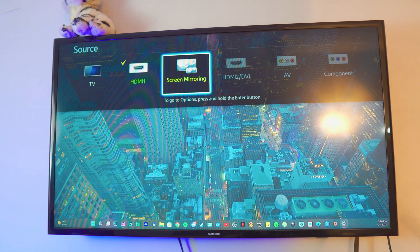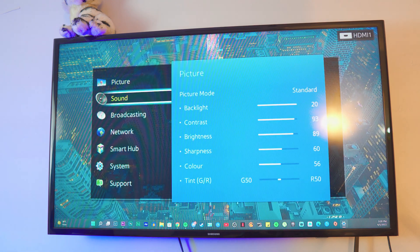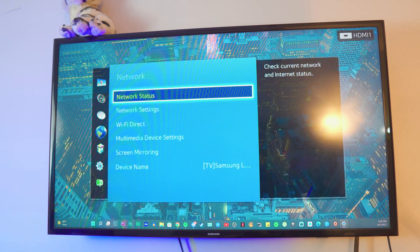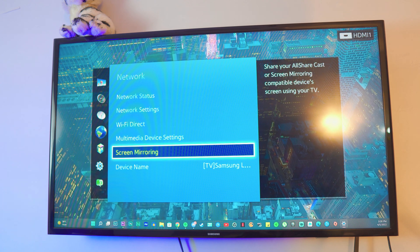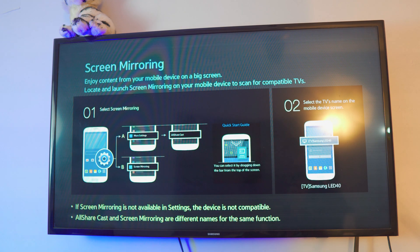Now you want to open the screen mirroring tab on your TV. You can get there via Source, or by going to Settings, then the Network page — inside the Network page you'll find the screen mirroring tab. Just open it and that's pretty much it. Now the TV is available to connect.